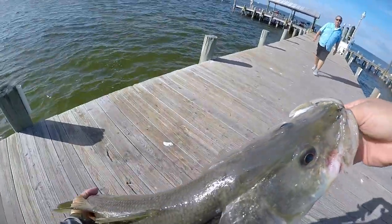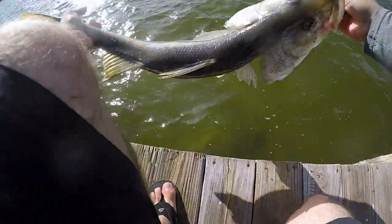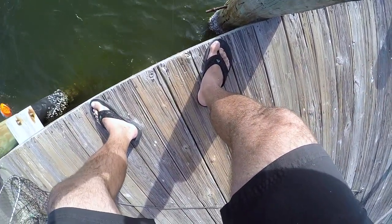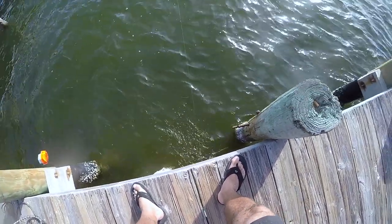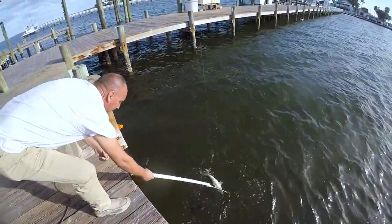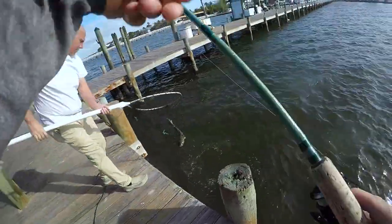Look at that. Not using the right bait. What are you using? Lizardfish. Oh yeah? Yeah. Awesome. Thank you. More snook bait. Thank you.